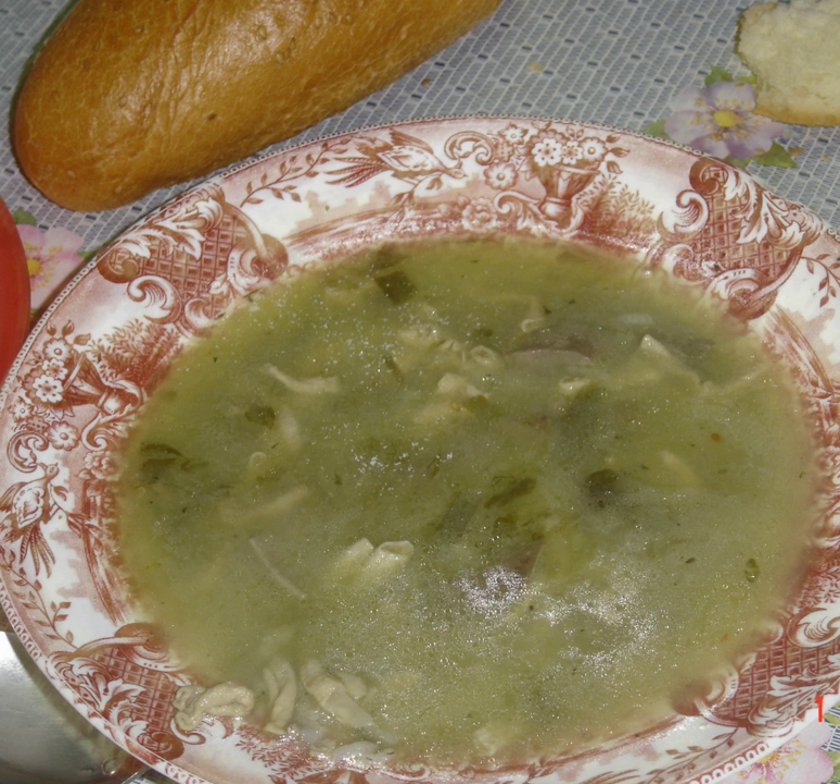Magaritsa is eaten to break the fast of the Greek Orthodox Great Lent, the 40 days before Easter. Its role and ingredients result from its association with the roasted lamb traditionally served at the paschal meal. In its traditional form, Magaritsa consists of the offal removed from the lamb before roasting, flavored with seasonings and sauces.